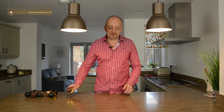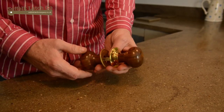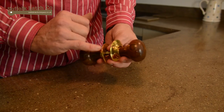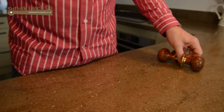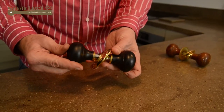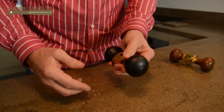We'll quickly run through the various knobs in the range. This is what we call our rosewood bun doorknob — nice smooth top, the rose plates have got a very small feature on them, ideally used with mortise locks or in conjunction with a rim lock. We also have the identical product in the same timber but given a black coating of paint which won't wear off.